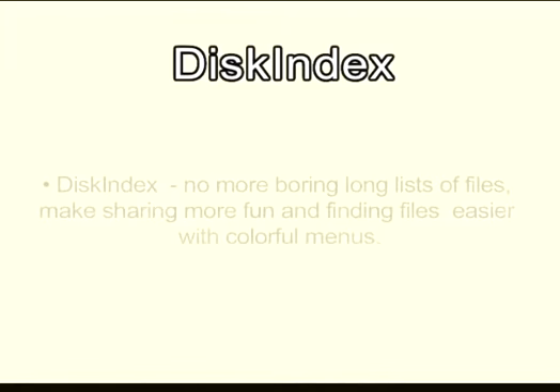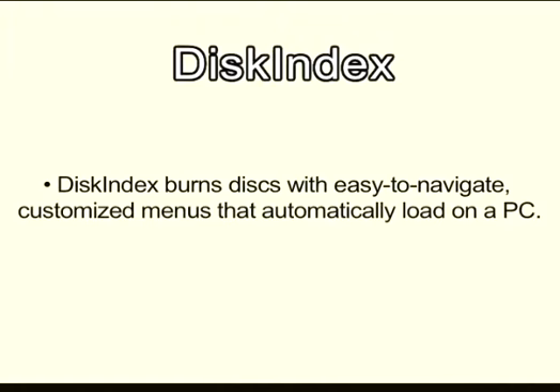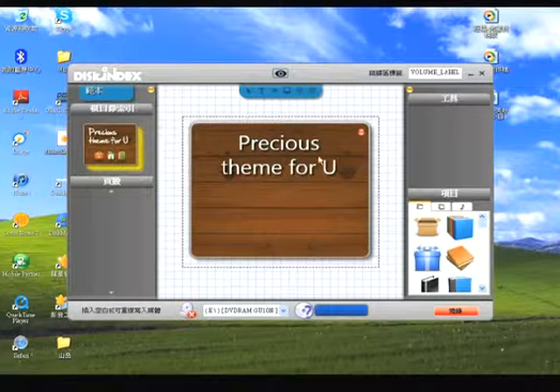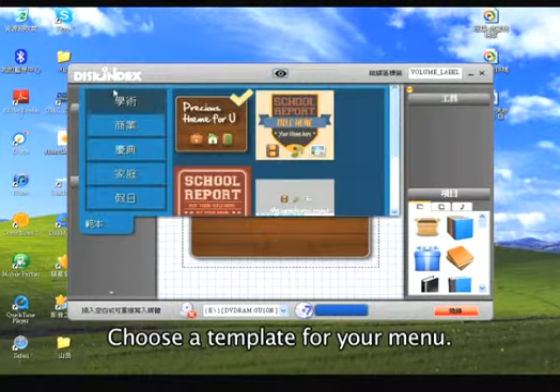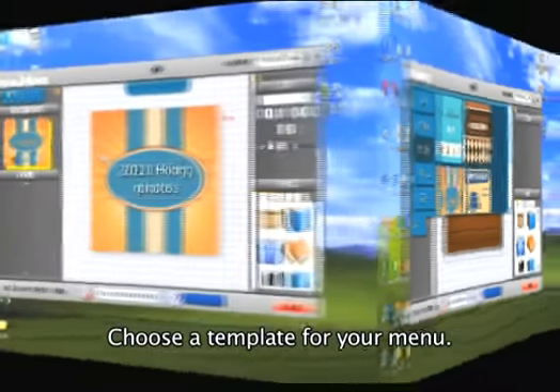Disk Index is one of the fun new tools in Lite-On's My Disk Suite. It creates an attractive menu that automatically loads when you insert a disk. Just choose a template to suit your project.